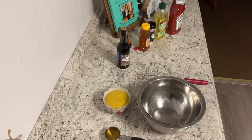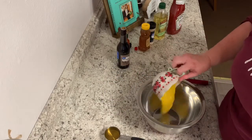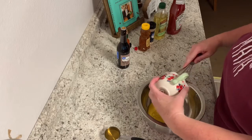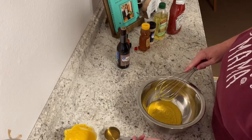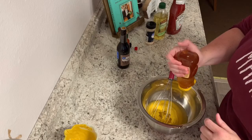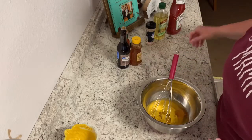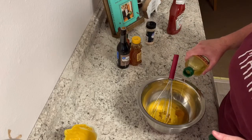Let's get started. First, we're going to start with the Carolina Gold sauce. We've got a cup of mustard — just plain old regular yellow mustard — and I'm going to pour in a quarter cup of apple cider vinegar, a couple of tablespoons of raw honey, and about a tablespoon of olive oil.